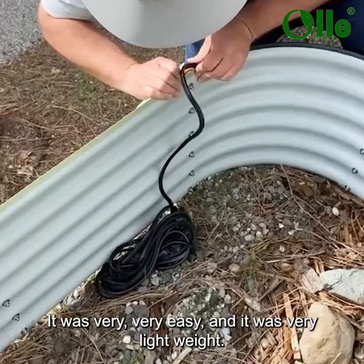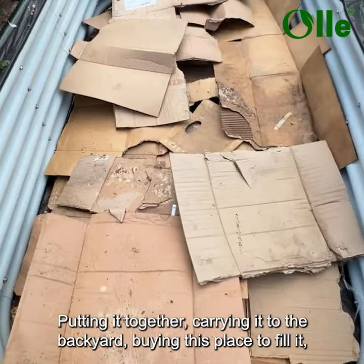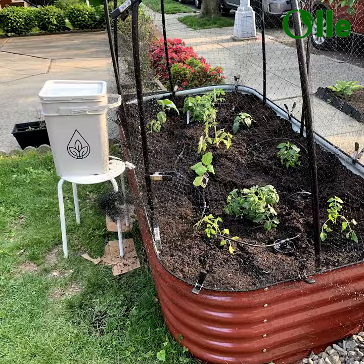It was very easy and lightweight. I was able to pick this thing up by myself, so overall the experience was really easy. Putting it together, carrying it to the backyard, buying a spigot to fill it — it felt very cost effective. And it's weatherproof, rust proof, all that kind of proof.